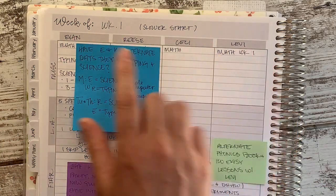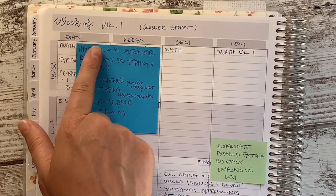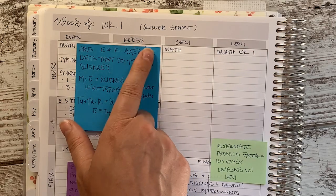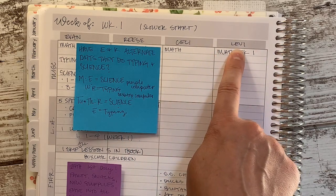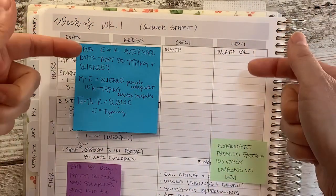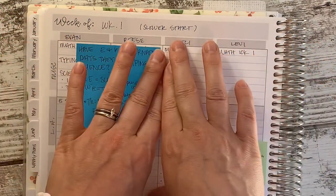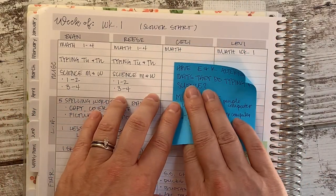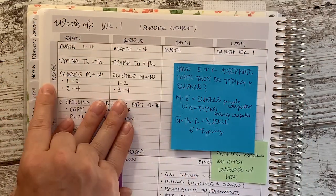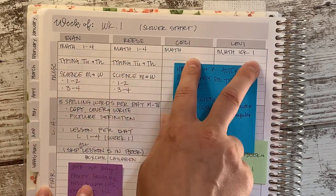I totally understand if you could not plan this way — I am being uber specific to my brain. So I have four children who are school age: Evan is 10, in about fifth and sixth grade work; Reese is 8, in about fourth and fifth grade work; Cecilia is in kindergarten and first grade work; and Levi is starting his preschool journey. The first three boxes are designated for the whole week — not day by day.